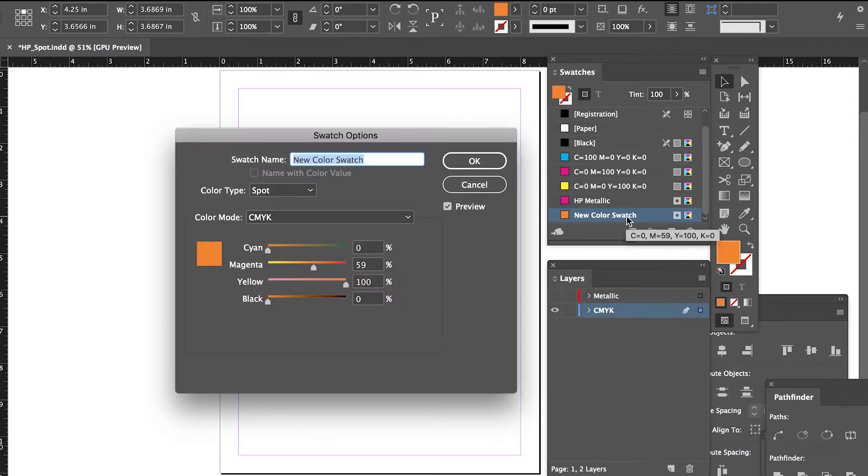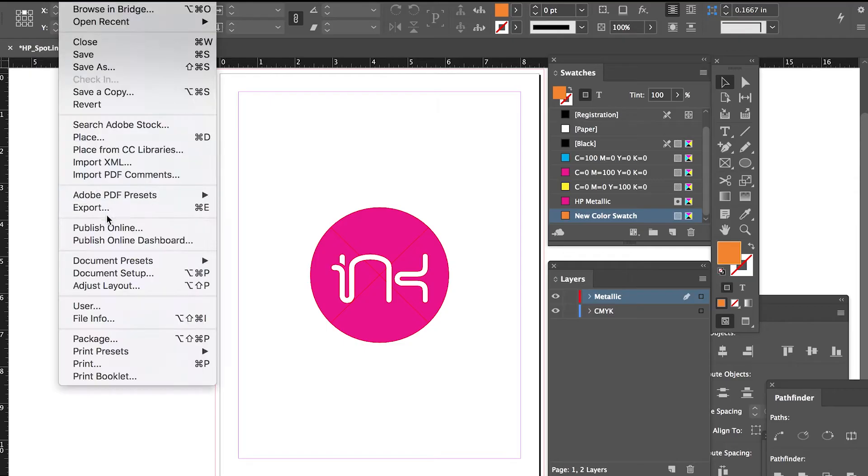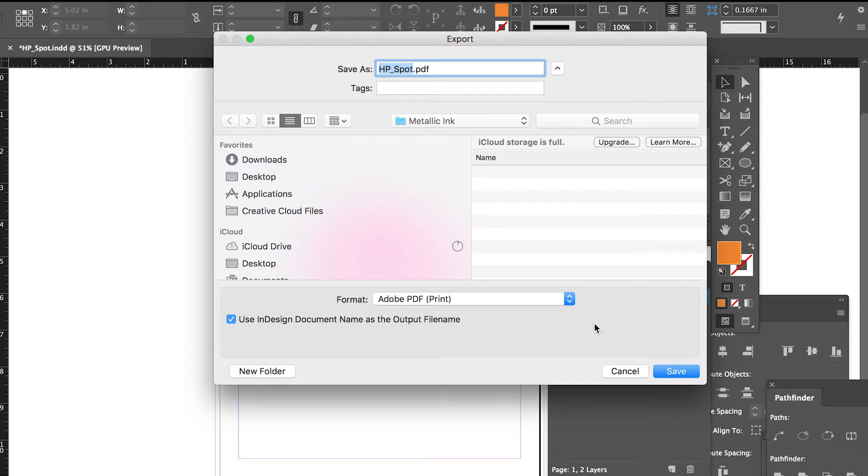Step 5: Make sure all PMS and spot colors are set to convert to CMYK except the HP Metallic spot color. Step 6: Output a PDF with bleeds and crops.